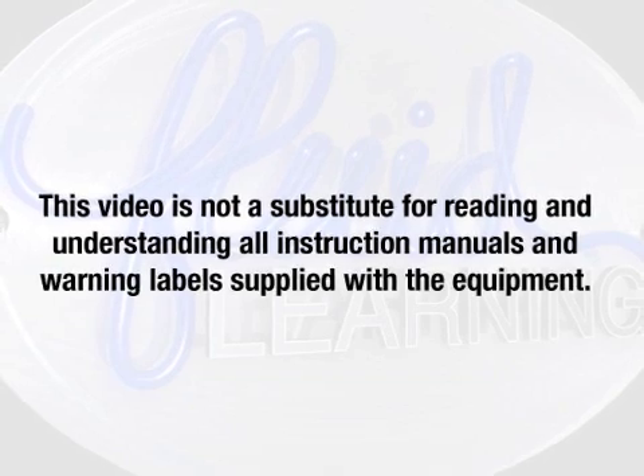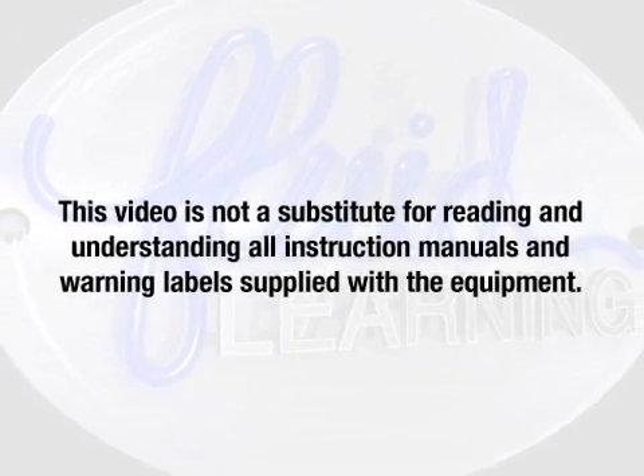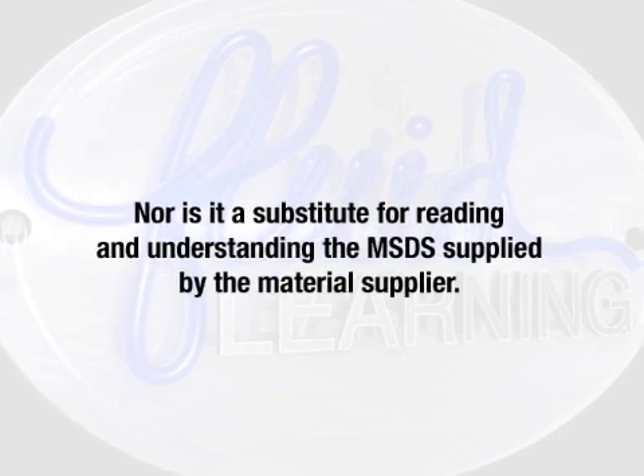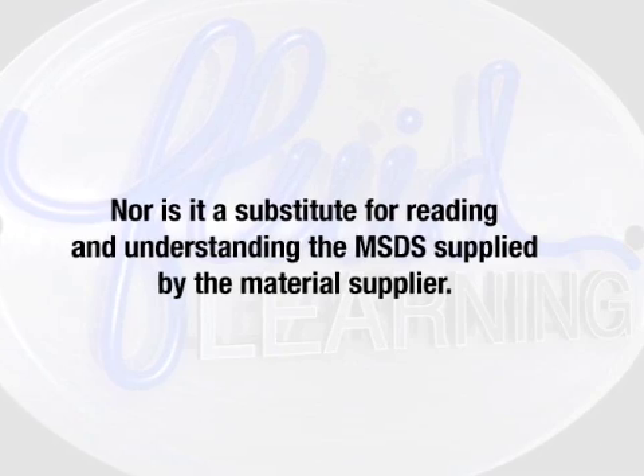This video is not a substitute for reading and understanding all the instruction manuals and warning labels supplied with the equipment. Nor is it a substitute for reading and understanding the MSDS supplied by the material supplier.